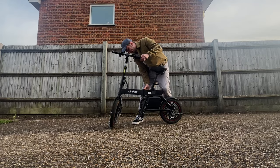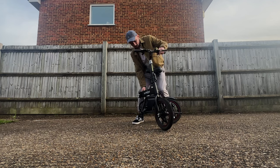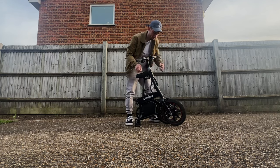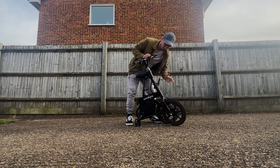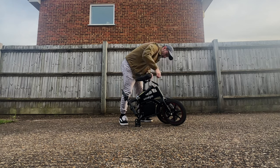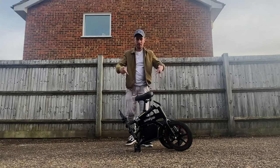You can easily fold up this mini electric bike, making it nice and compact so it can fit into tight spaces. Here's me folding the electric bike, folding it nice and compact and making it very easy to store or to lift up and put in your car.